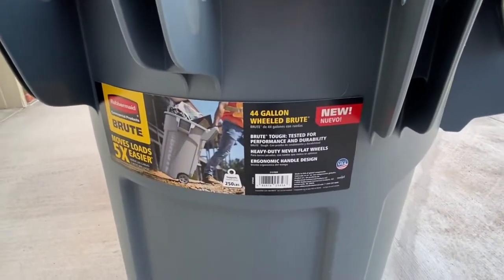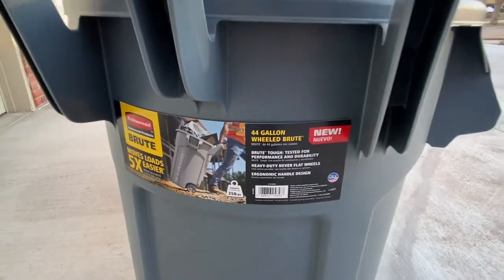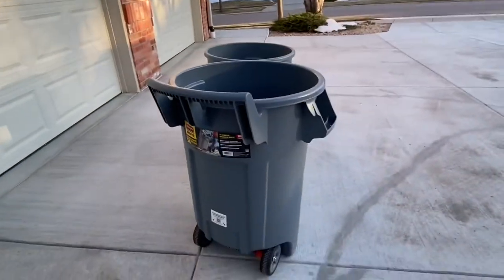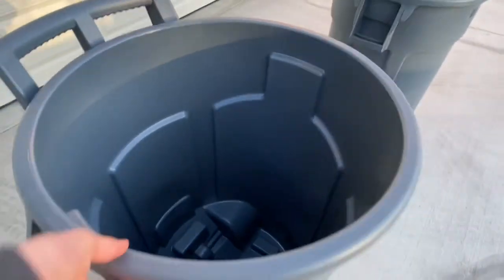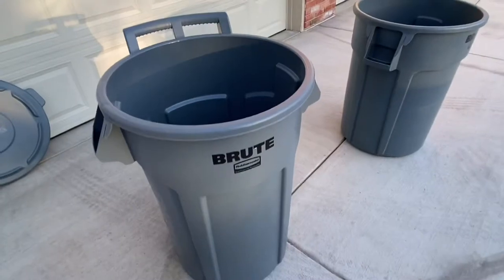As you can see on the information card, it's a new product so not too many of these out. It's manufactured in March so it's pretty fresh off the line. I found this at Home Depot.